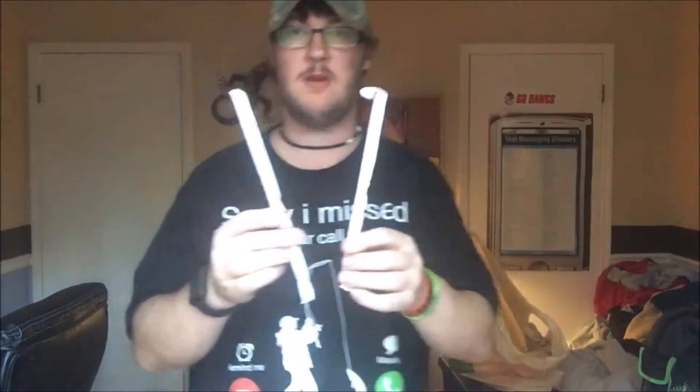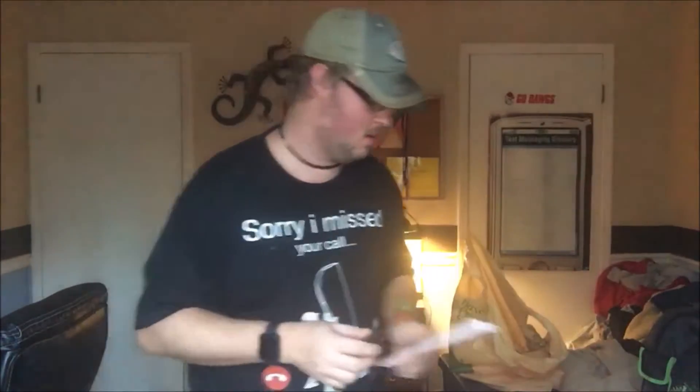Next, we have these two straws I picked up at Wendy's. As you guys know, as I finish, I have the sticks and the marshmallows to help them fit.